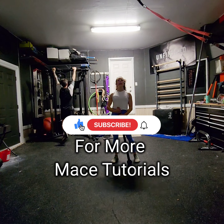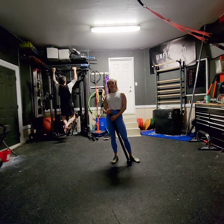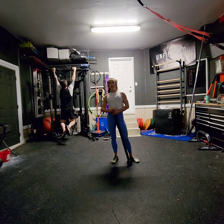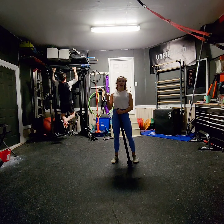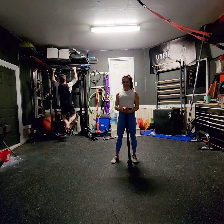Hey, and welcome back to another Steel Mace Flow tutorial. I'm Coach Kristen, and I have the pleasure and honor of being a Steel Mace coach and educator. Today's flow has a guest appearance in the background — just ignore the guy back there getting the gains.